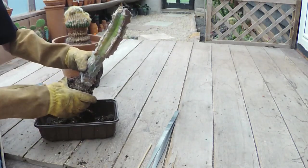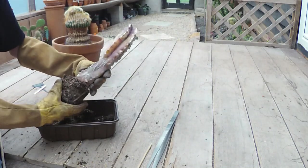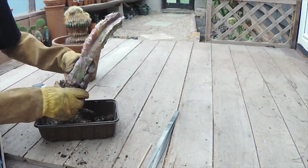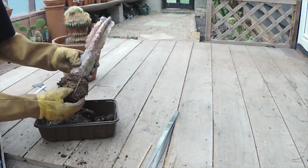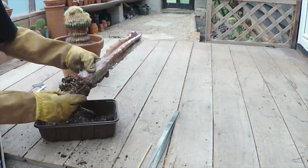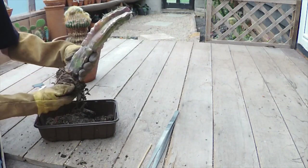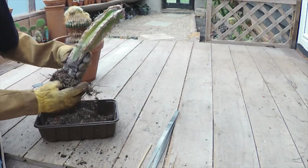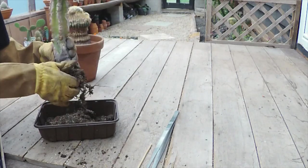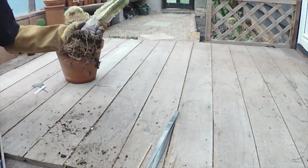Yeah, he's been in there for quite a while - he's filled the pot quite nicely. These gloves do let some of the spines through. He's quite dry despite I gave him bug clear and a good drenching yesterday, but it didn't really soak in. The roots look fine though - I can't see any infestation there. He might just be suffering from a lack of food. I expect if someone stuck us in a pot for 10 to 20 years and didn't feed us, we probably wouldn't look too good either.